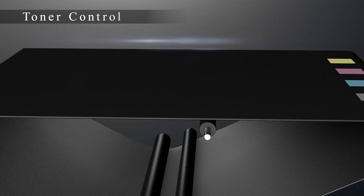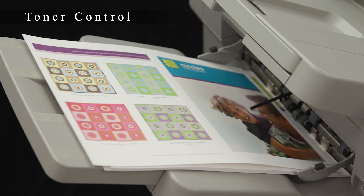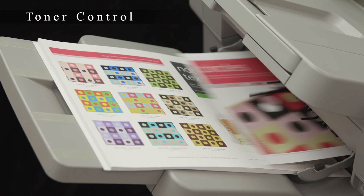In order to control colour fluctuations between pages, the toner distribution amount is controlled, and half-tone patches are measured, resulting in greater stability in image density control.